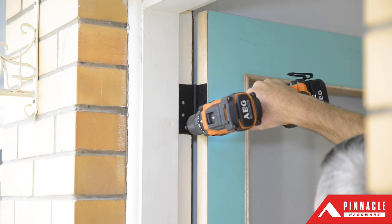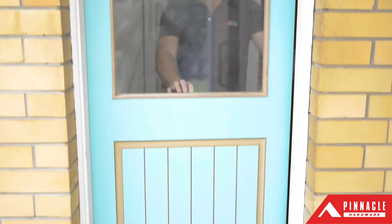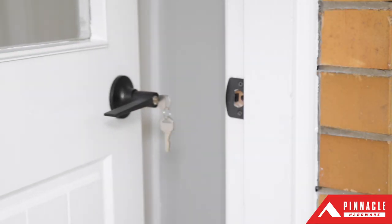And there you have it — a brand new door with striking matte black hinges to match, for a modern update to a once tired-looking door. For more DIY projects and how-to tips, check out our website at www.pinnacle.net.au.